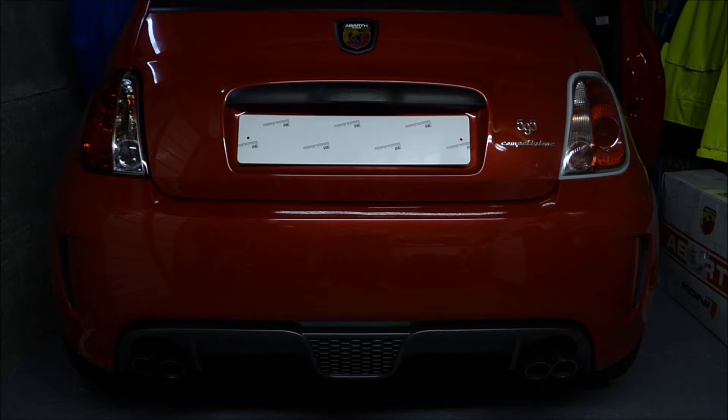This is a right hand drive car. The lamp on the right hand side is the driver's side and that's the standard lamp that comes supplied with this car. The lamp on the left hand side is the Lexus style rear lamp. Hopefully this doesn't get blown out too much — I've turned the ISO right down on my camera so it shouldn't, but we'll see how it goes.